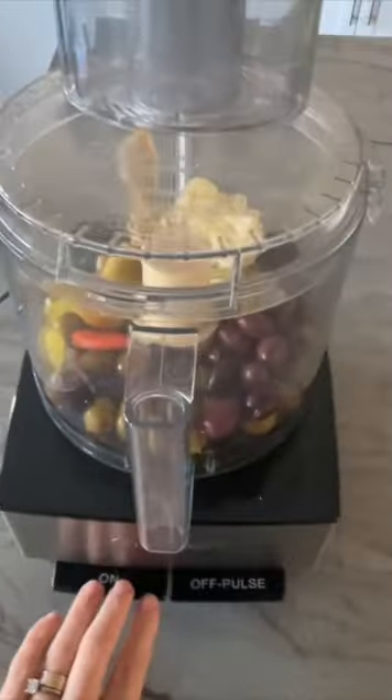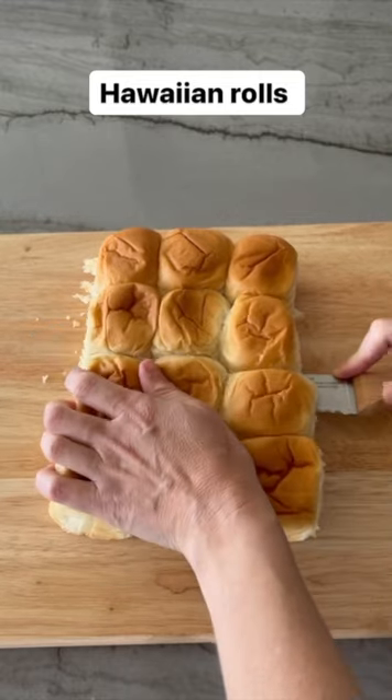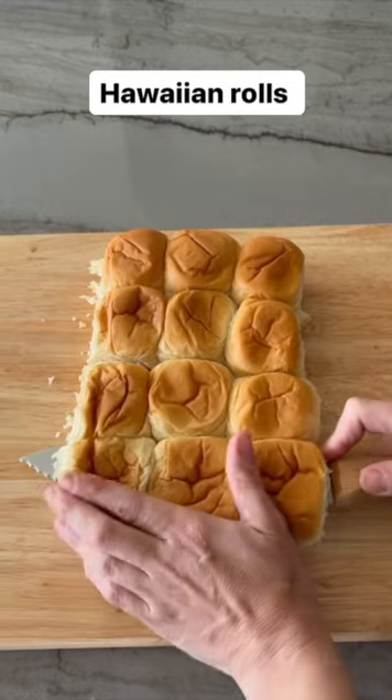Pulse until finely chopped and then set aside. Slice your Hawaiian rolls in half, keeping your top layer together and your bottom layer together.